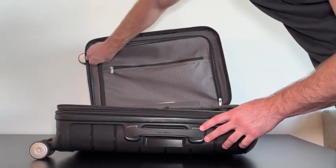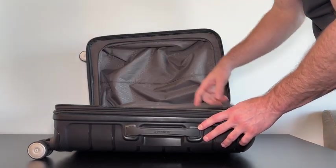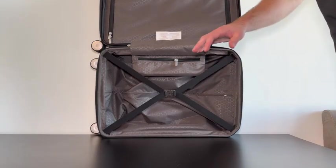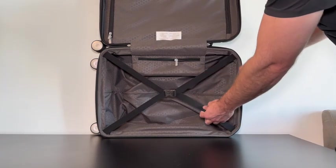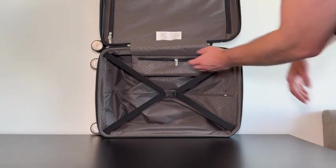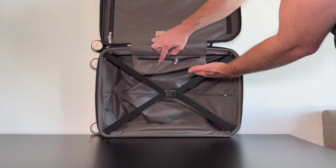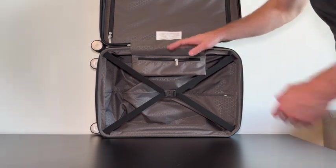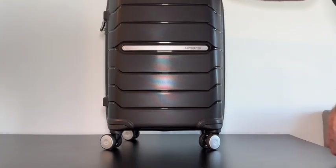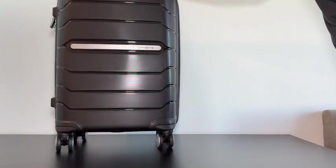Right behind that we have a pocket that opens up super wide — this is usually where I store my shoes, but you have a lot of room for other items. On the other side there's a great spot for clothes with a really nice elastic strap so you can pack your clothes in nice and tight. We also have another accessory zipper to store things you want to keep separated from your clothes and larger items.